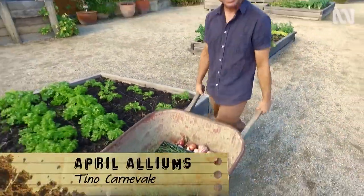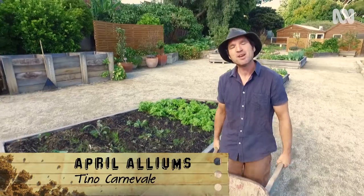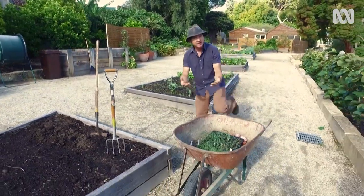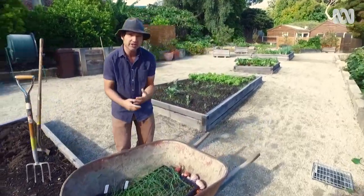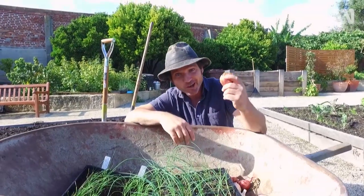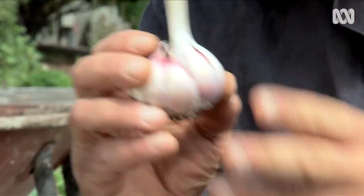Make a note in your diary: April is Allium Month. Now you might not know, but Allium is the Latin name for garlic. But it also refers to the genus of plants that are onions, chives, leeks, shallots, and of course, garlic.